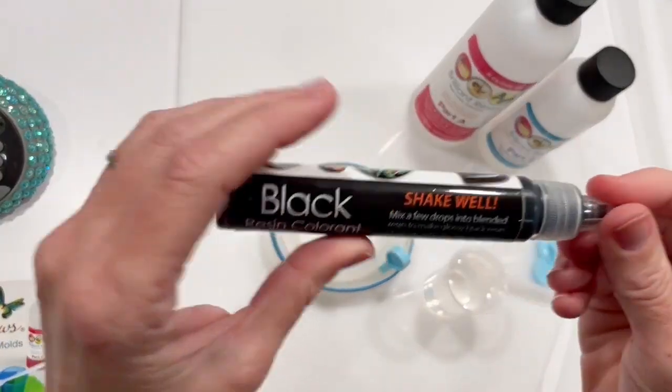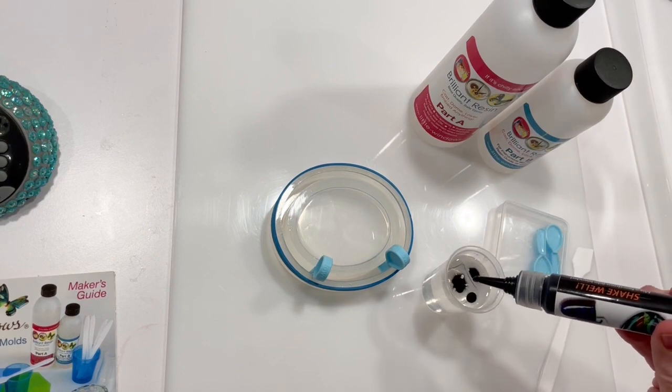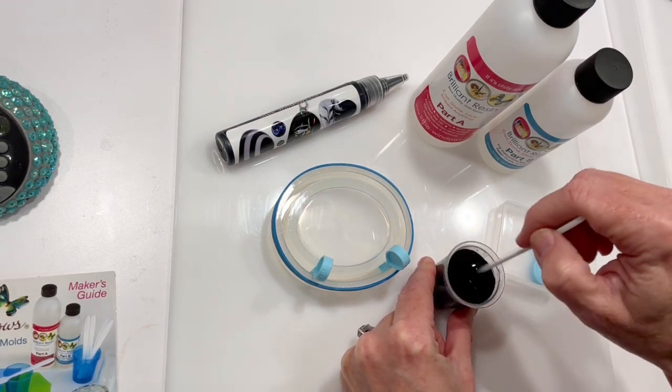For this project, I'm adding black colorant, but you can use any color you want. Shake well and add just a few drops to the resin. See how easily this colorant blends in, making a glossy opaque black.